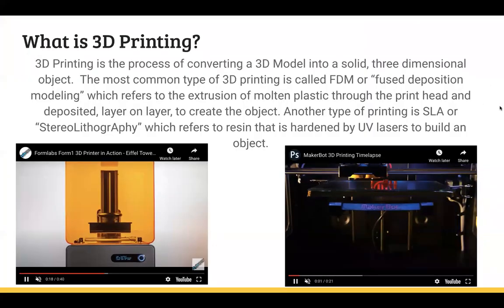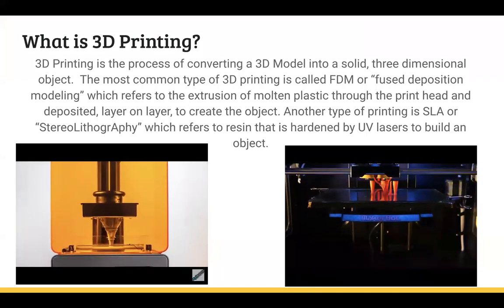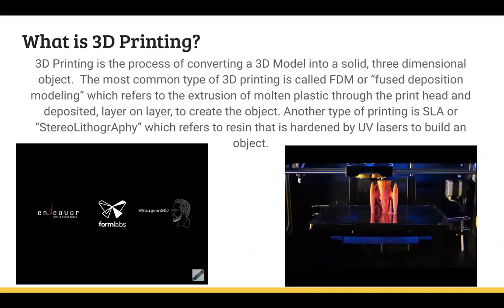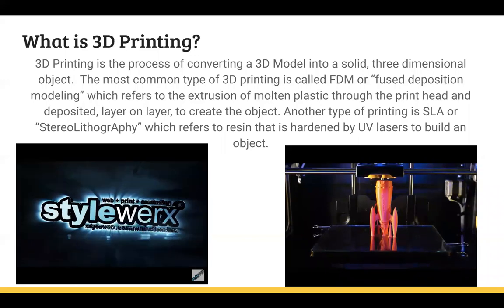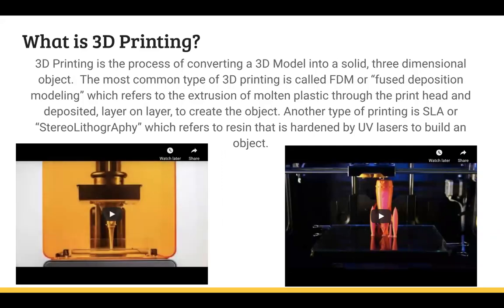So what is 3D printing? I'm sure most of you know the gist of it, but it's essentially just converting a 3D model that is computer-based into something physical. There are a couple of different types of 3D printers. The two that we have in the makerspace in the library are an FDM printer — this one printing the rocket — which is essentially like a large glue gun that does layer on layer in order to build the object.